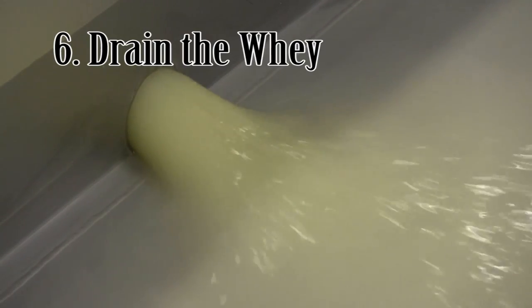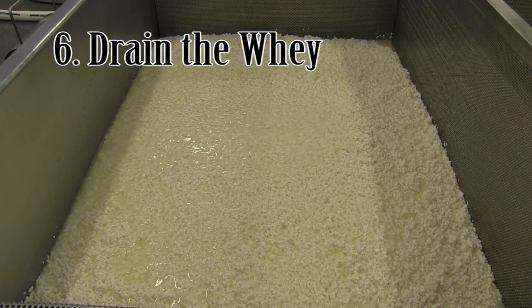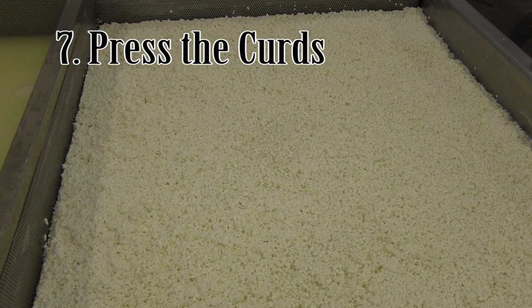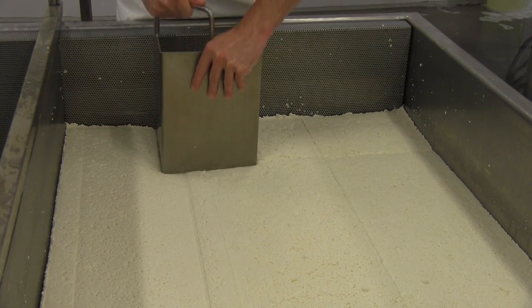The curds are then removed from the vat and put through the drain table. The whey filters out and is removed, and the curds form a mass at the bottom. When the draining is completed — six hours after the milk was first pumped in — the mass of curds can be cut into squares that will fit into plastic molds.